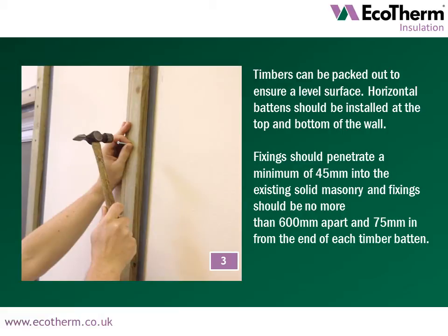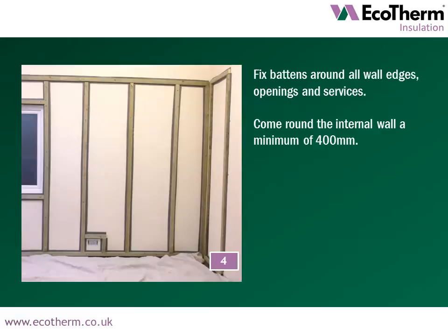Timbers can be packed out to ensure a level surface. Horizontal battens should be installed at the top and bottom of the wall. Fixings should penetrate a minimum of 45mm into the existing solid masonry, should be no more than 600mm apart, and 75mm in from the end of each timber batten. Fix battens around all wall edges, openings and surfaces, coming around the internal wall a minimum of 400mm.